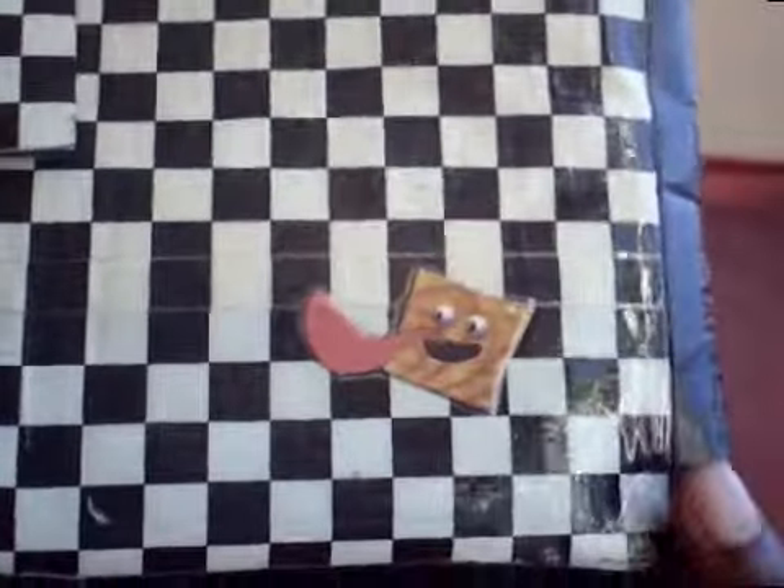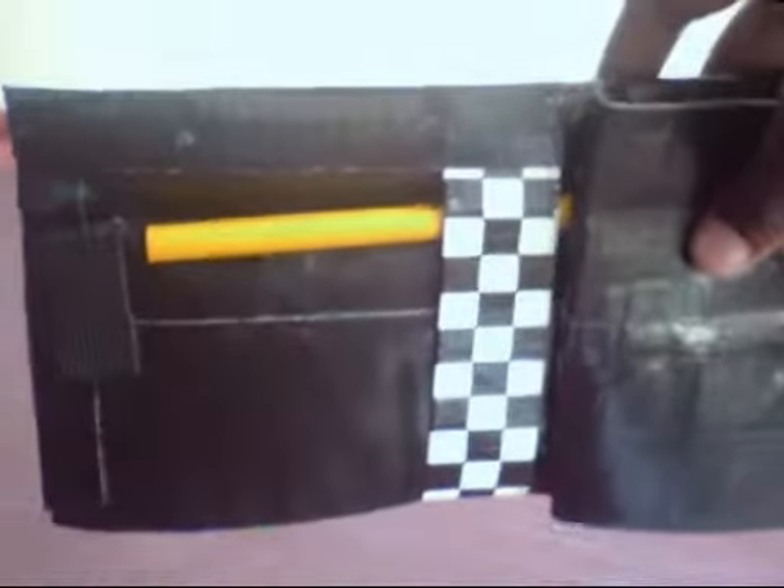I have this pencil case. It has a cinnamon toast crunch guy on it. It's checkered — it's not lined up because I didn't have a lot of checkered tape left at the moment — but it has black trim. It has velcro here so you can put things inside, but it also has a spot right here to fit more things. I just have a pencil right there to show you.